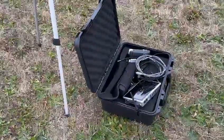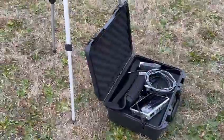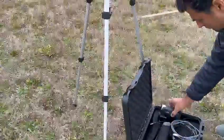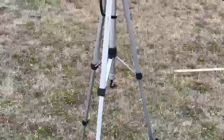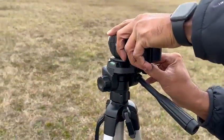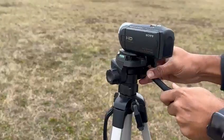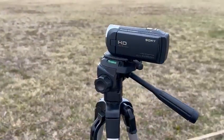Welcome to the tutorial of setting up Ninja Caster. To start, you will need a standard tripod to mount the handycam. Just mount the handycam as usual on the standard tripod.